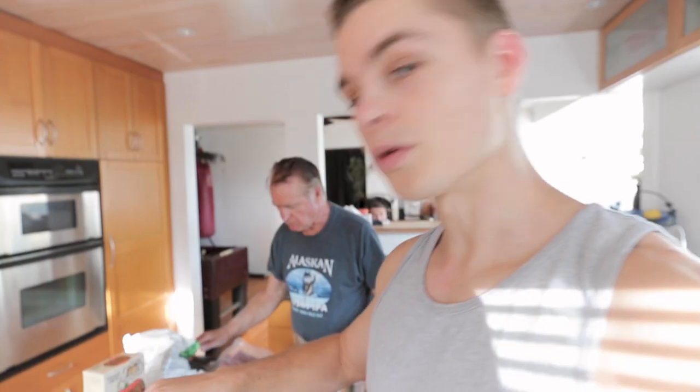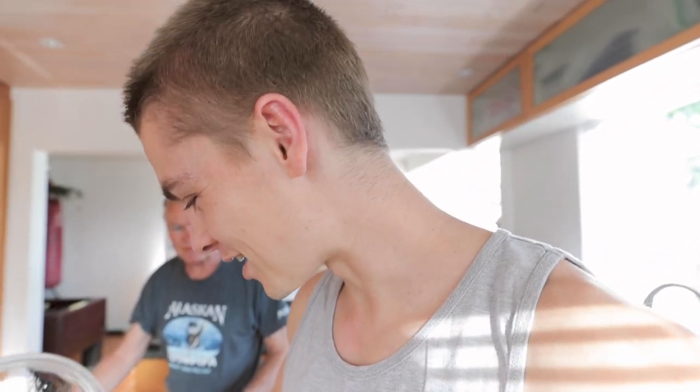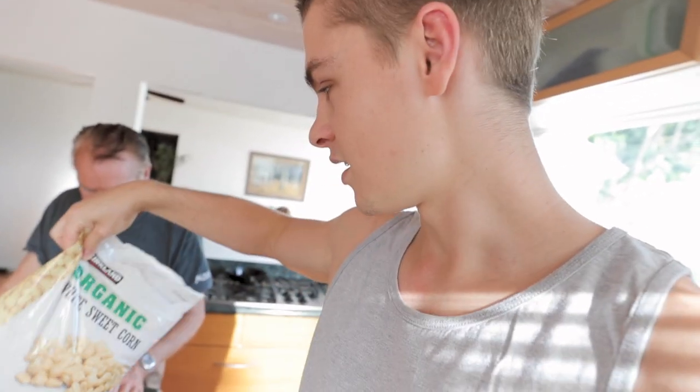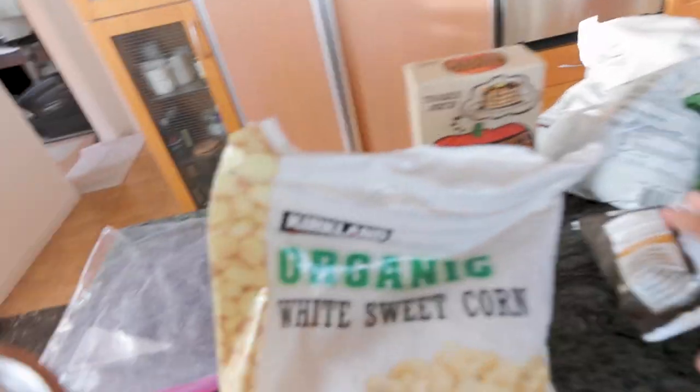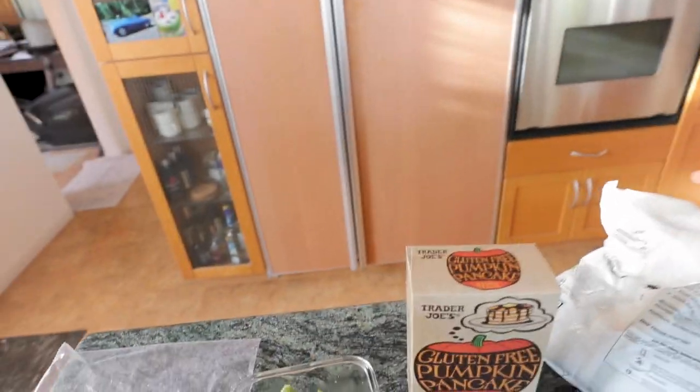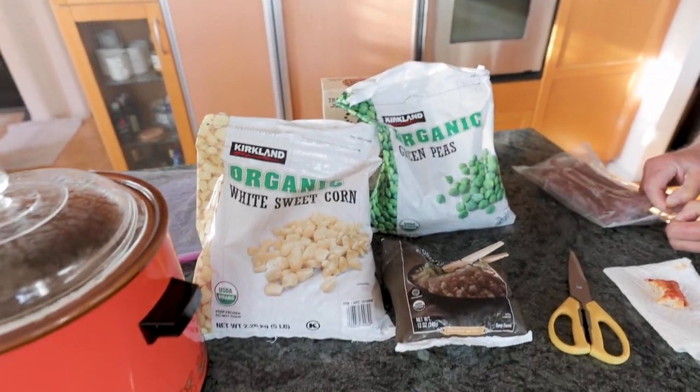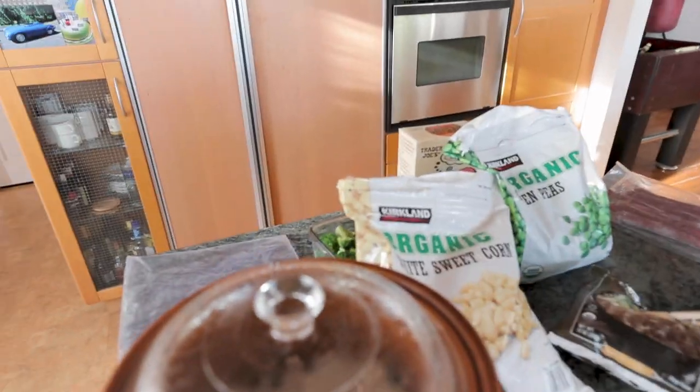We are in the kitchen for dinner. We got our ground turkey in the slow cooker — this is just about done. Would you look at that, all seasoned up. It's been cooking since lunchtime so it's gonna be amazing. Then I'm gonna do something I haven't tried before: I'm gonna take some corn, frozen cauliflower rice, and frozen peas and make a sort of stir fry with soy sauce. So that should be really good. Let's get to cooking — that is gonna be dinner.